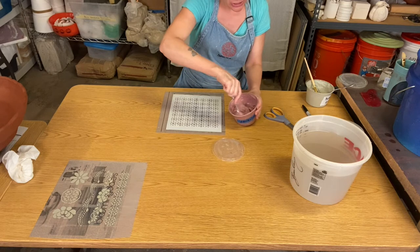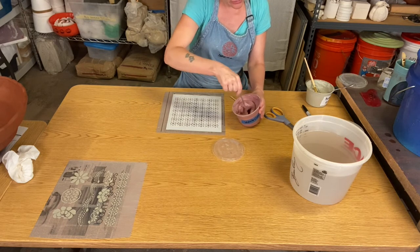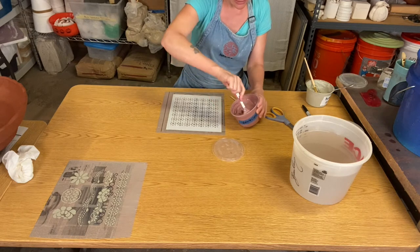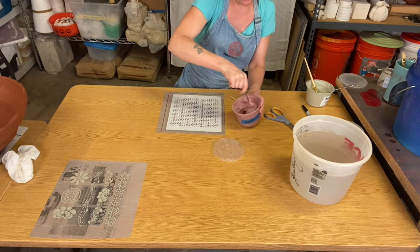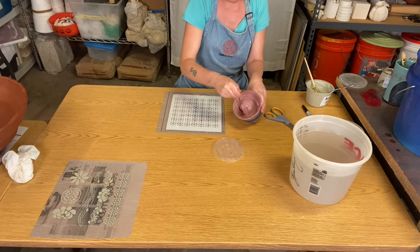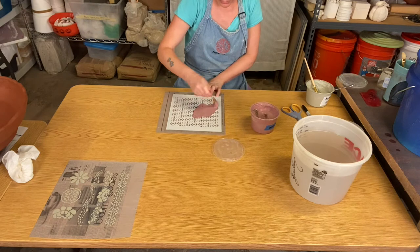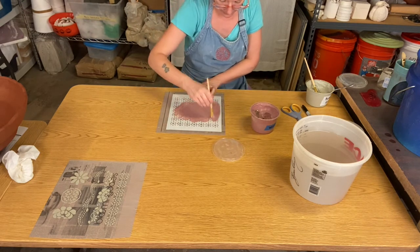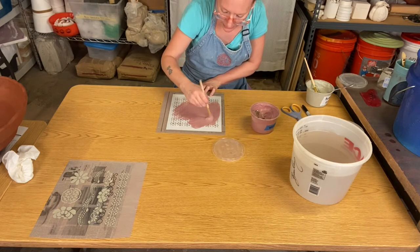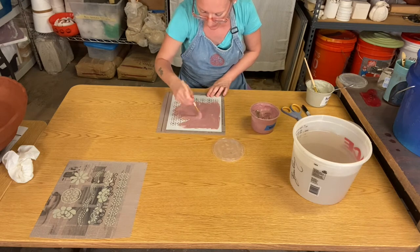I'm going to take a different colored slip. You want to make sure you mix your slip to make sure it's really uniform — if it was sitting around, the water is going to come to the top and the heavy clay particles are going to settle to the bottom. So make sure you mix it really well so it's nice and uniform. Load up your brush and load enough slip into the design that you cannot see the newspaper.